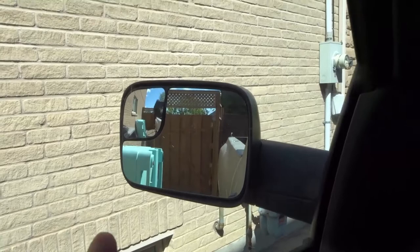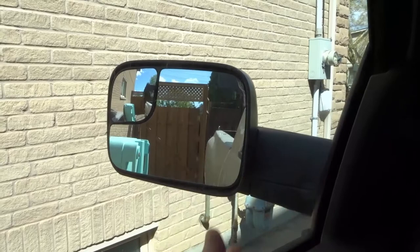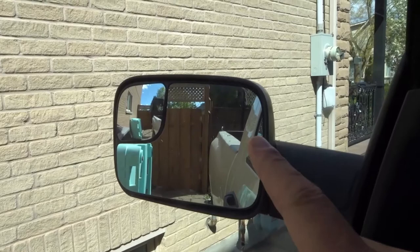With regards to the driver's side mirror and the passenger side mirror, the process is going to be basically the same. You want to align it properly so that you can see a little bit of the side of your vehicle — about a quarter to a third of your mirror should show you the side of your vehicle as a reference point.